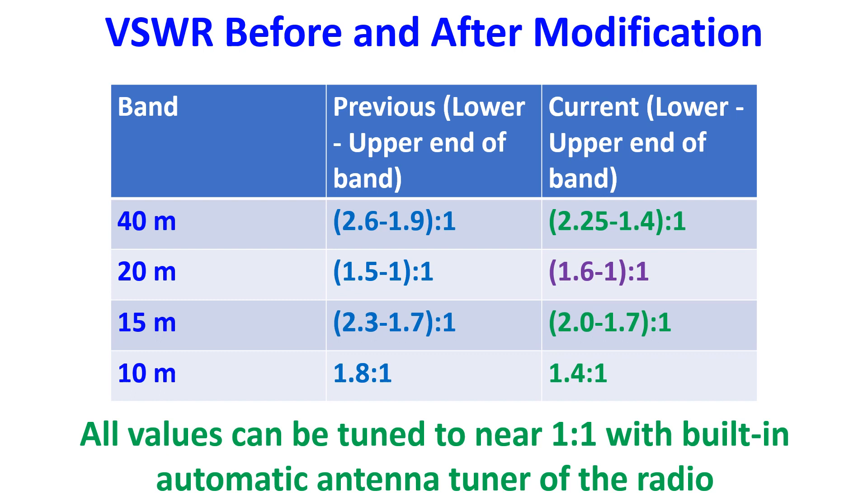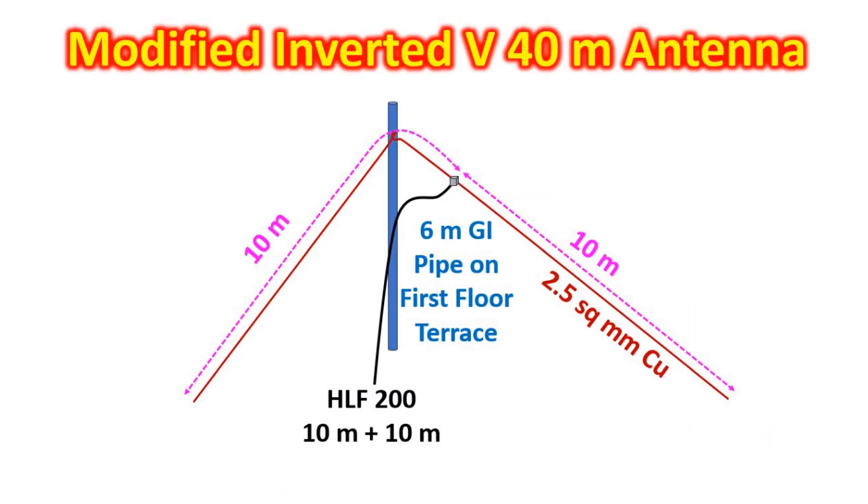On air, performance was better on 40m compared to the previous configuration which I had posted yesterday. Even after 30 minutes of working on air, the radio did not hang. But performance was not at par with my previous 40m modified inverted V half-wave dipole antenna, which was about 1m higher and used a galvanized iron pipe as mast. I could not raise the EFHW antenna to 24 feet as planned, because I could not find the mechanism in the telescopic pole to raise it beyond 16 feet.